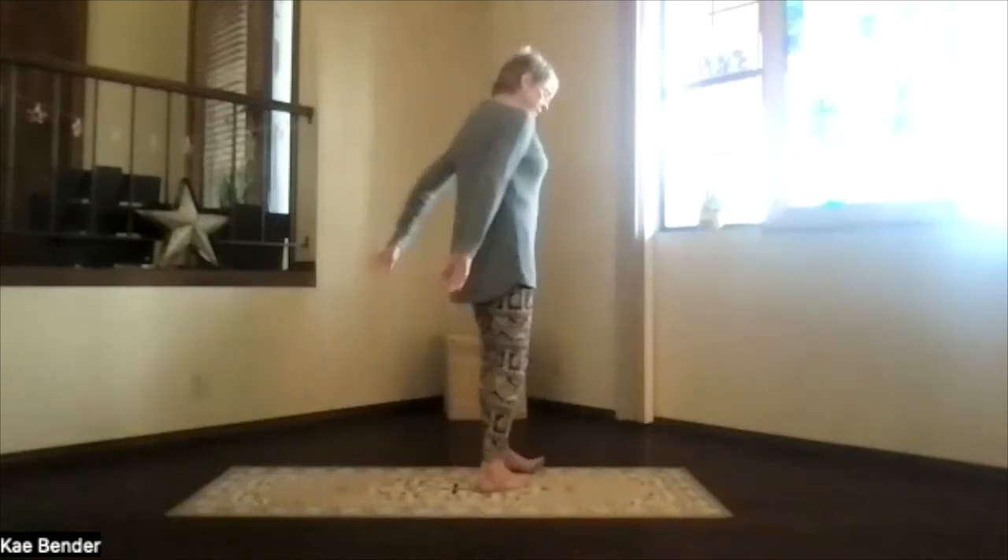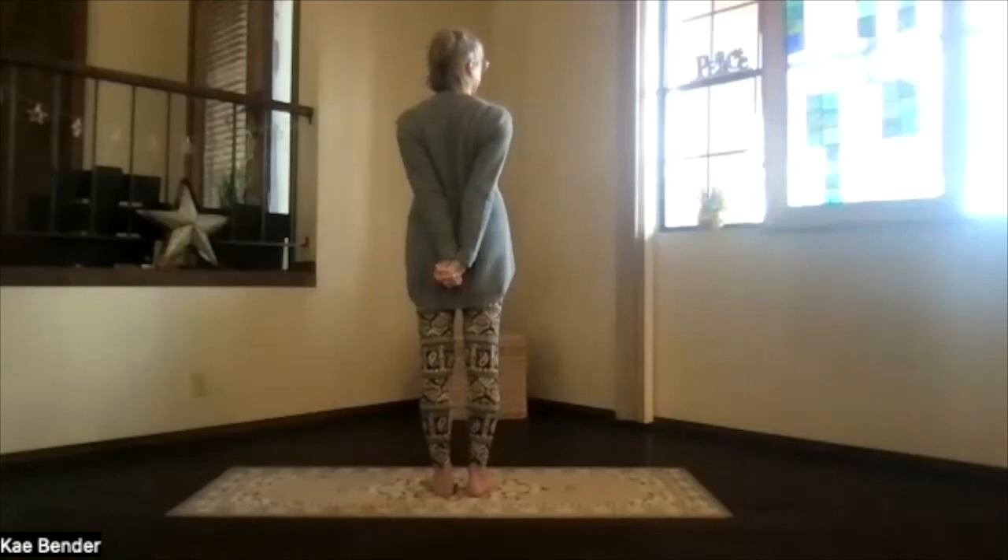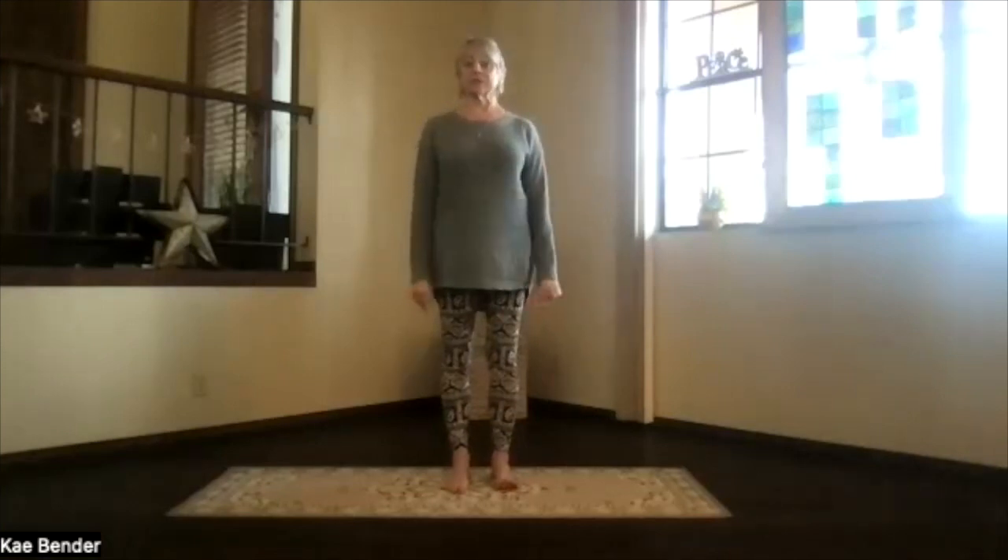Move those shoulders around, get that circulation going. And then clasp your hands behind you just like you did before, press them to the floor, bringing the heels of your palms together. As you do that, feel that chest expand and open. Just allow your whole body to feel that opening across the heart. Release that, and take your hands and clasp them the other way behind you. Press the heels of the palms together, pressing down, feeling that chest expansion. Shoulders down and back, hands toward the floor, hips right above your ankles. And release.